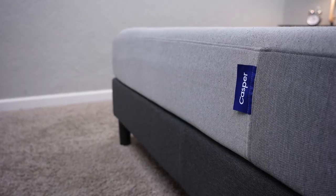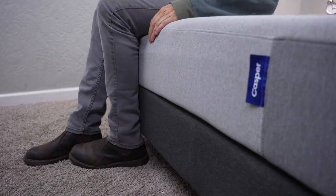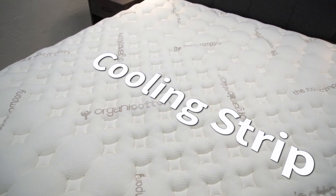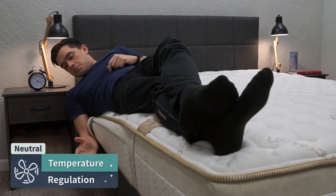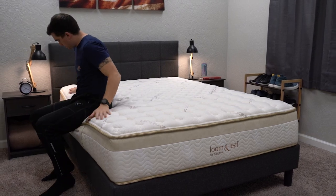In terms of X-factors, the Casper doesn't have much — it's just a really accommodating bed that most people will enjoy. The Lumenleaf has a cooling strip in the center third of the bed, which might make a difference for hot sleepers. In our opinion, we don't think it will actively cool you down at night, since a lot goes into temperature regulation — room temperature, type of sheets, time of year — but it's a nice feature to have.